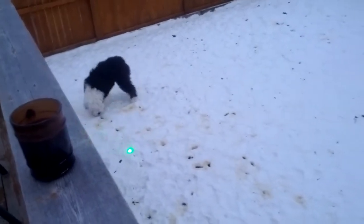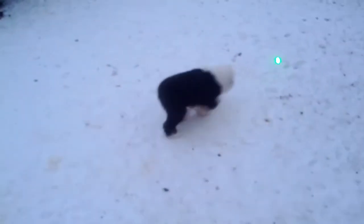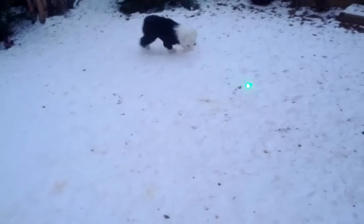It's probably something I shouldn't do with a dog, but it's just too damn fun. If you all try this with your dogs, just please make sure you don't get it on their face.